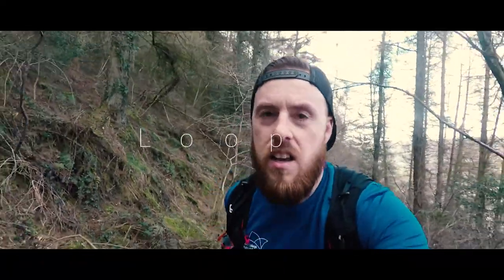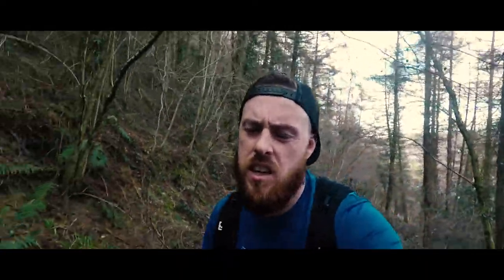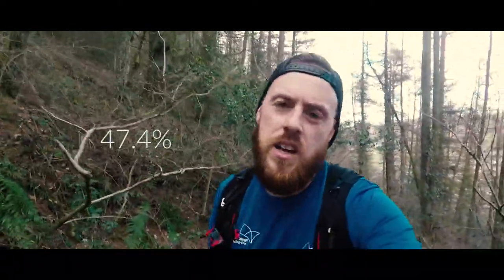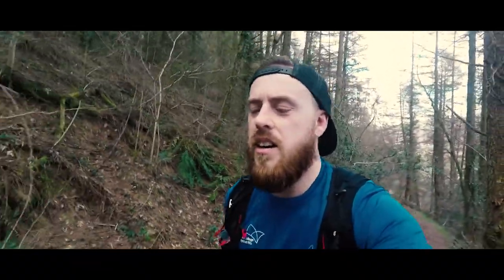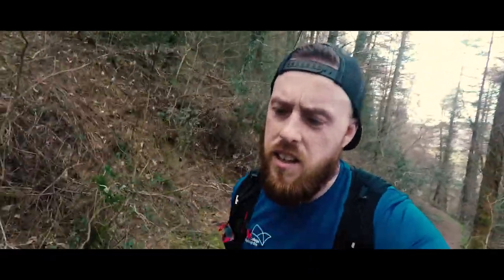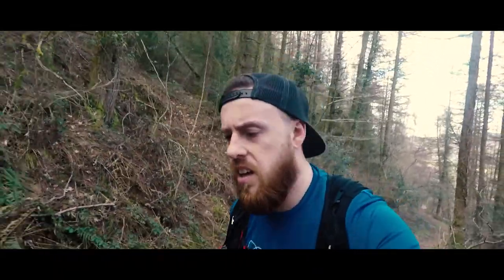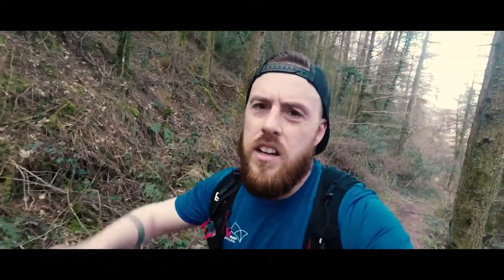I'm on my fifth hill now. These are killers. I've been keeping an eye on my watch — there's a couple of points where it goes above 30%, that's brutal. Can't wait for this to be over, go get myself a coffee. But tell you what, I feel good for doing it. I'm starting to feel strong again, let's go.